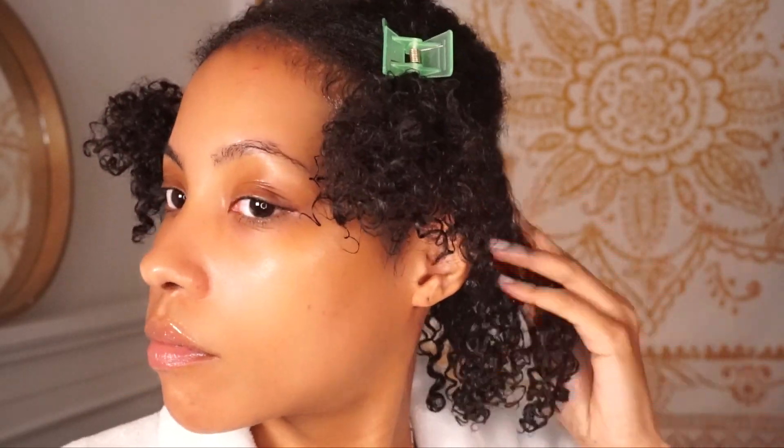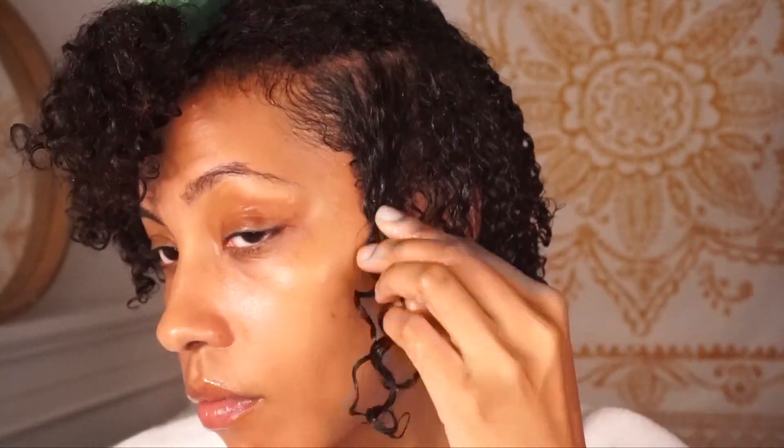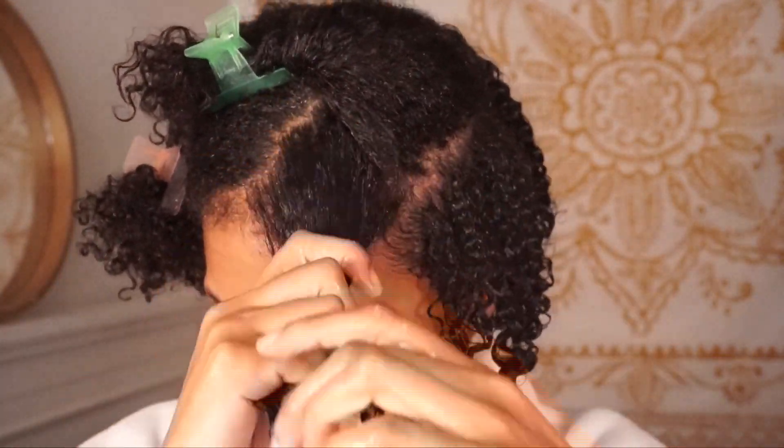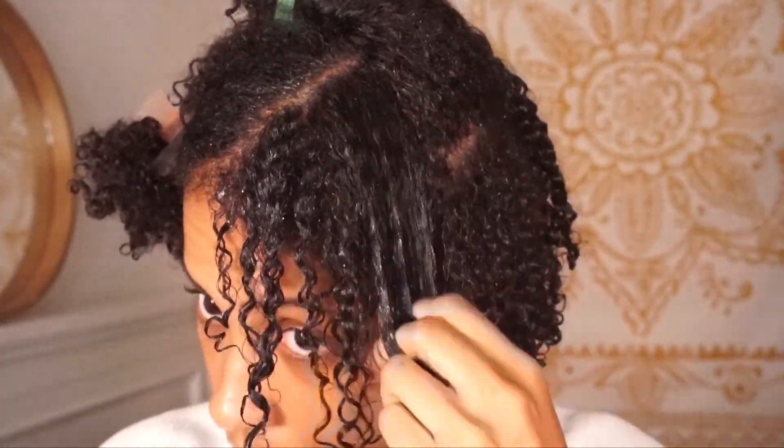Since I ran out, I'm using the Curlsmith because it has a very similar hold to the Miss Jessie's. Both have a very strong hold compared to the Eco Styler, so I'm using it on top just to really lock in that definition and curl. Another tip: work in really small sections. I section my hair the same way each time — four sections, two up front and two in the back. Starting with the back section, I divide it into even smaller subsections and coat the gel evenly. Please take your time with this part; brushing incorrectly will only mess up the final look.